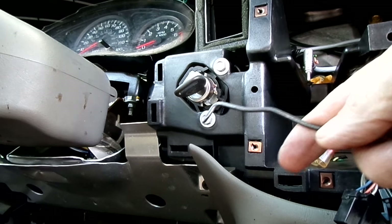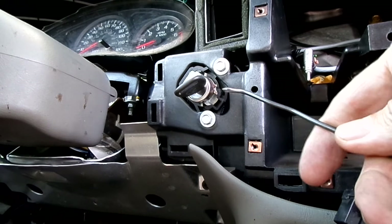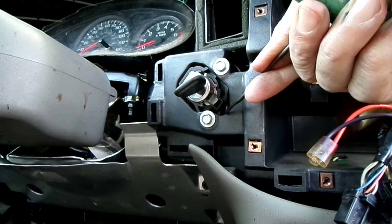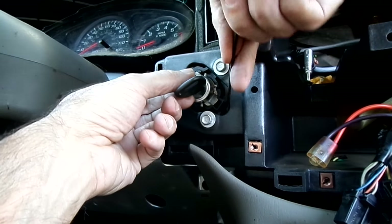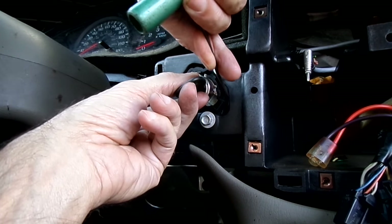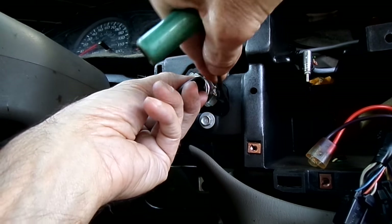You'll need a pick — it doesn't have to be too long, about an inch and a quarter in. Get right in here and you'll feel a button; you'll have to fish around for it.